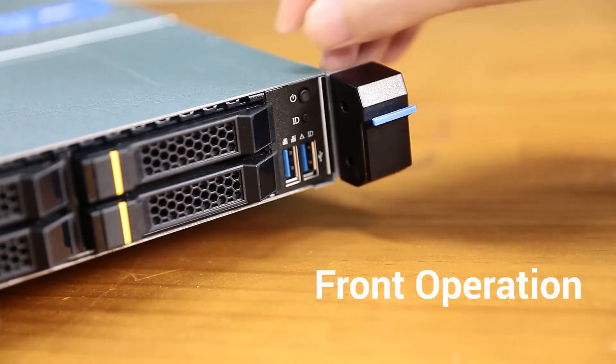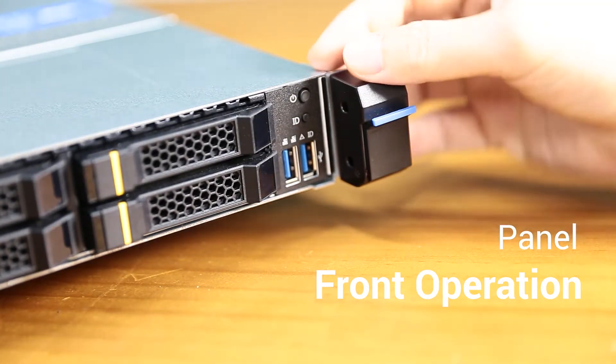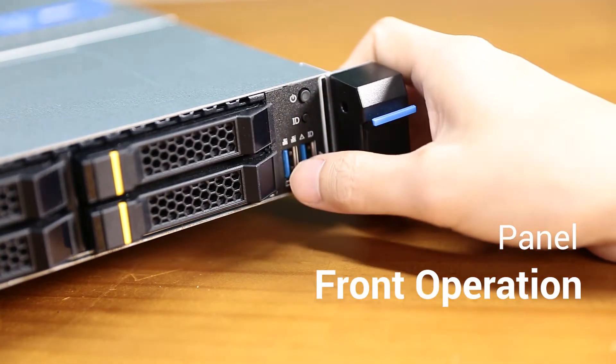The front panel also has a power button, light-up ID button, and two USB 3.0 ports.